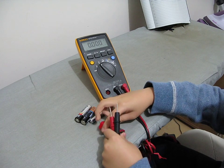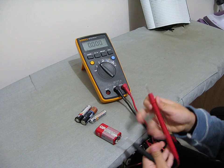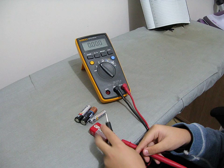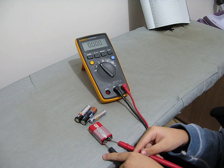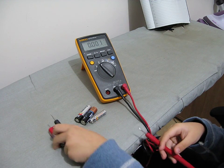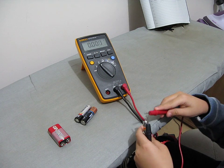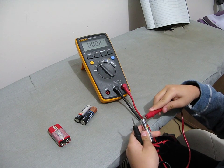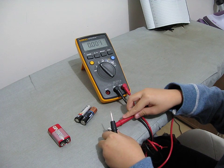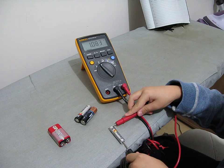In order to see how many volts it has, you put the red wire into the circle and the black into the hexagon. For these batteries, you put the red wire on the positive side, which is the one that has the bump, and the black wire on the flat side, which is the negative side.